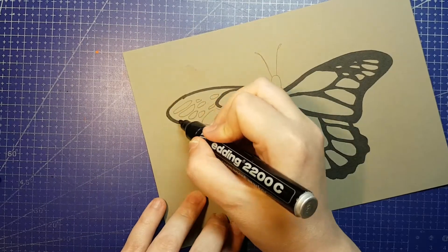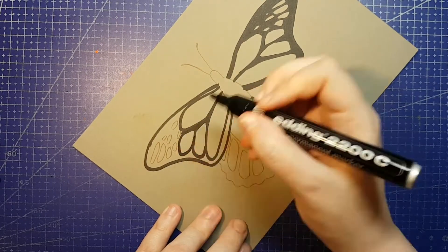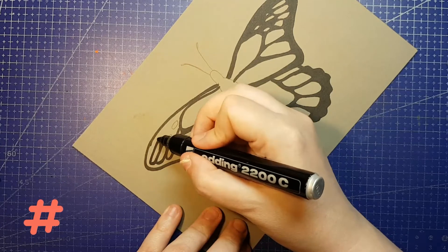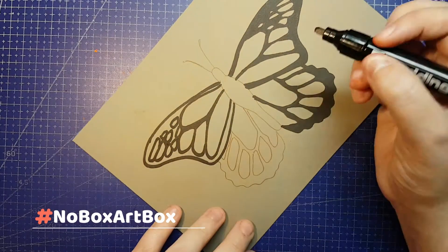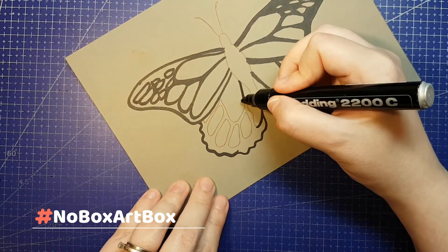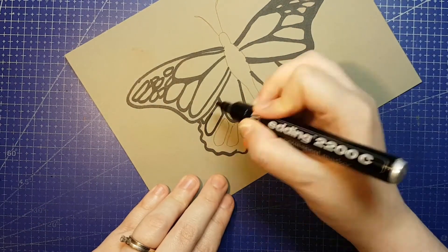Step 3: Make art. If the box had a prompt or a theme, try to stick to it. Only add missing essentials such as a pencil or a piece of paper. If you share on social media use the hashtag NoBoxArtBox and feel free to send me a link so I can see it. If you upload to YouTube definitely let me know because I curate a master playlist for the challenge and I'd love to add yours to it.